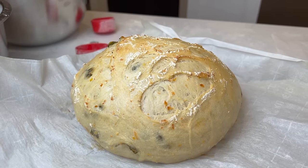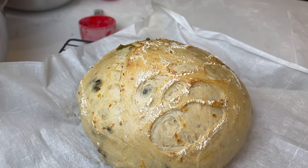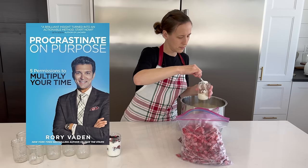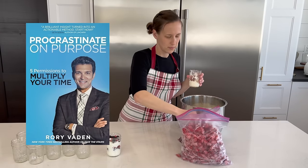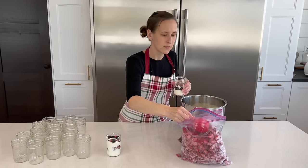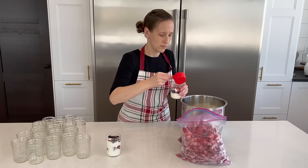I loved this man's take on how a person can multiply their time. You can read it as it applies to business in his book, Procrastinate on Purpose. But basically, the five methods he teaches are eliminate, automate, delegate, consolidate, and procrastinate.